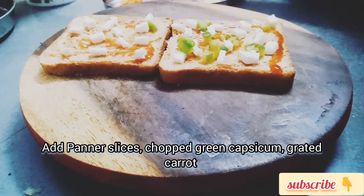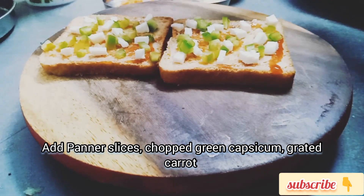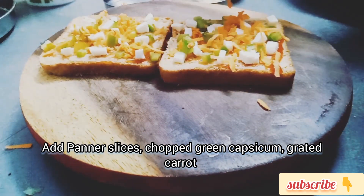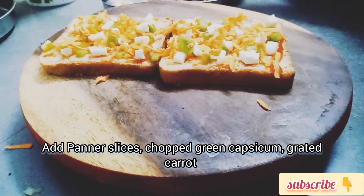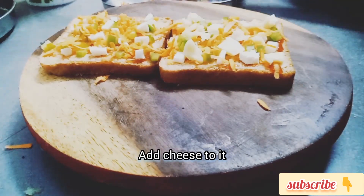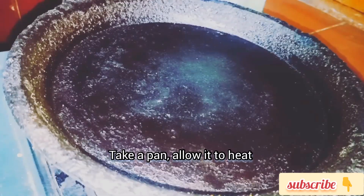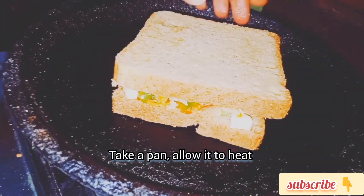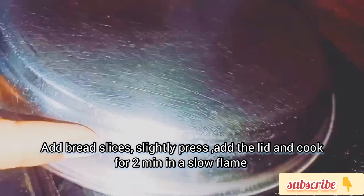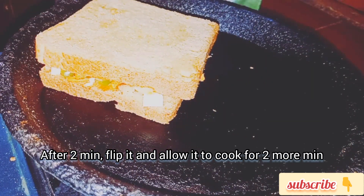Add this and cook. Then add the carrot and add the cheese. Then place the bread on a pan and add heat.